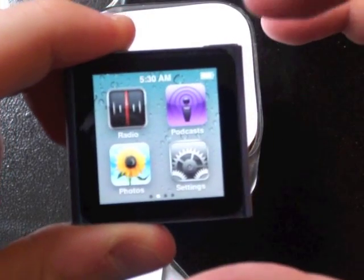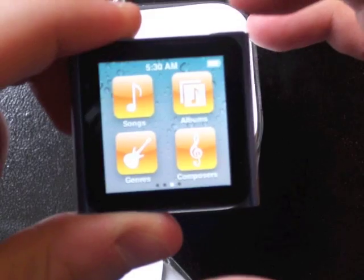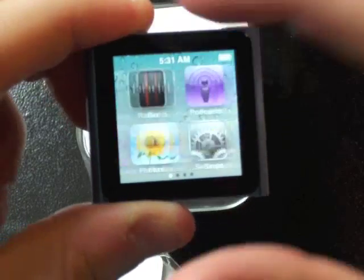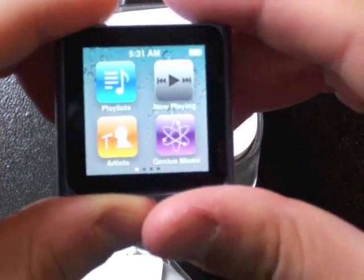Swipe to the right and I get Radio, Podcasts, Photos, Settings, Songs, Albums, Genres, Composers, Fitness, and Clock. So that's all we've got on here. It's really responsive — it feels just like an iPod Touch. It's pretty cool.